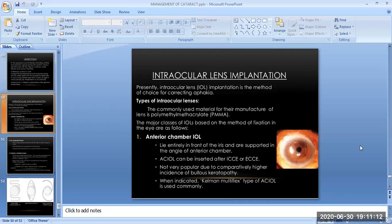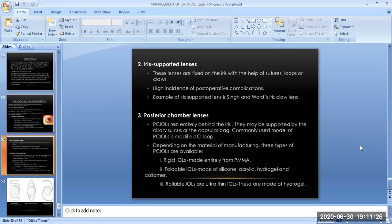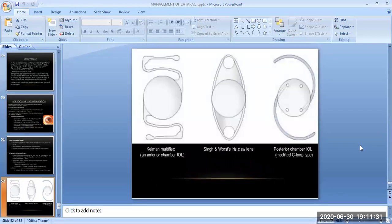The next topic is intraocular lens implantation. Presently, IOL implantation is the method of choice for correcting aphakia. The types of intraocular lens are the anterior chamber IOL, iris-supported lens, and posterior chamber lenses. Images shown include the Kelman Multiflex anterior chamber lens, the Singh and Worst iris claw lens, and the posterior chamber lens which is the modified C-loop type. This completes the management of cataracts.